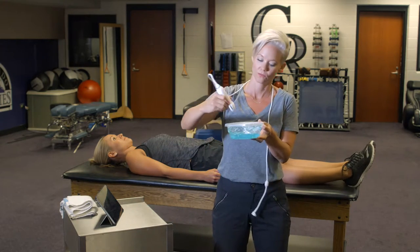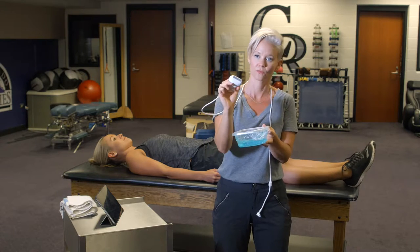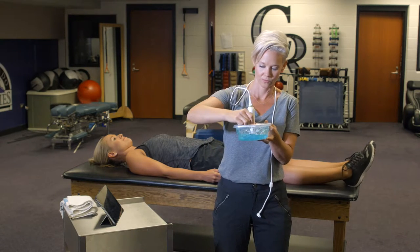Applying the gel depends on the scan. For body composition, use a thin layer of gel. And for glycogen, use a thick layer.